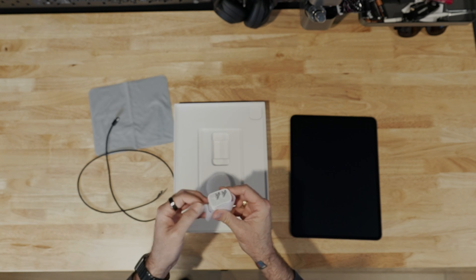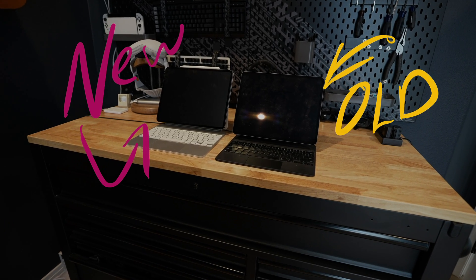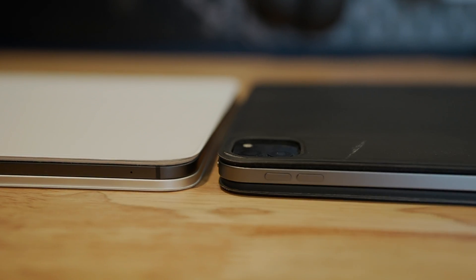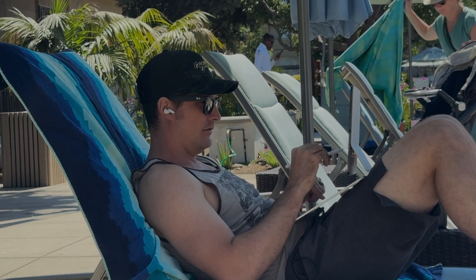Quick comparison: on the right is my old iPad and on the left is the new one. You can pretty quickly see that the old one is a little bit thicker, but that said the newer iPad has a thicker keyboard. Outside of the keyboard, the biggest change for me is the nanotexture glass.